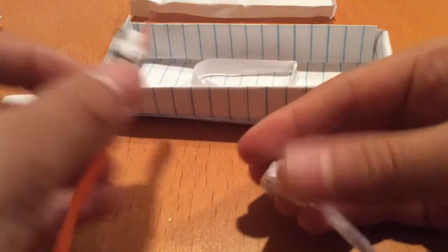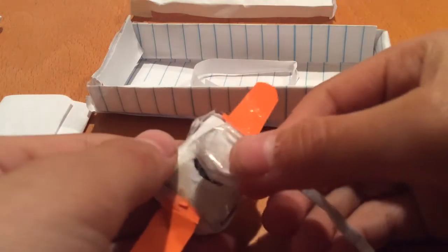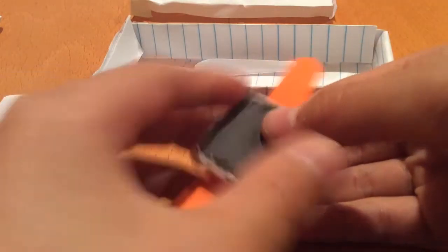If you take the Apple Watch here, the charging cable clips on like that — and it charges.